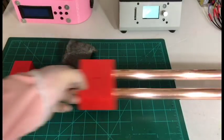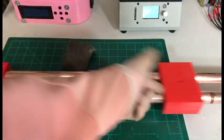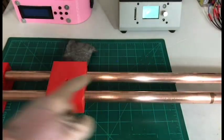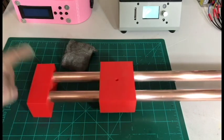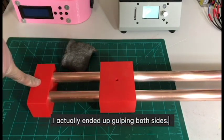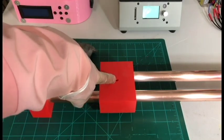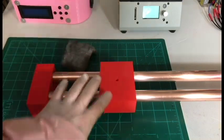Now that we have everything very smooth and everything is sanded, I'm going to glue in one of the sides here, glue the rods into it, let that dry, and then while we're waiting for that to dry we will screw in the screw up here and then get everything ready for mounting.